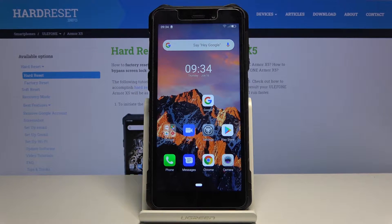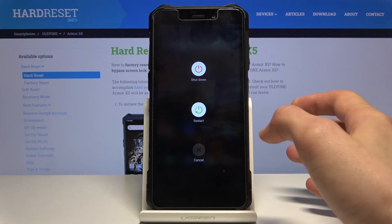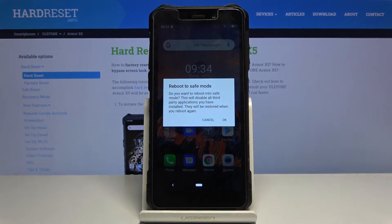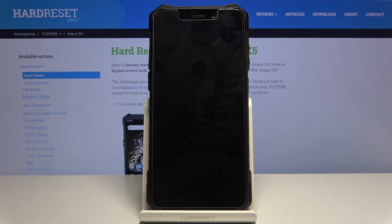Welcome and follow me today on the Ulefone Armor X5. Today I will show you how to boot the device into safe mode. To get started, hold the power key and hold Shut Down. This will bring up the reboot to safe mode menu. Confirm by tapping OK and simply wait for the device to boot back up into Android.